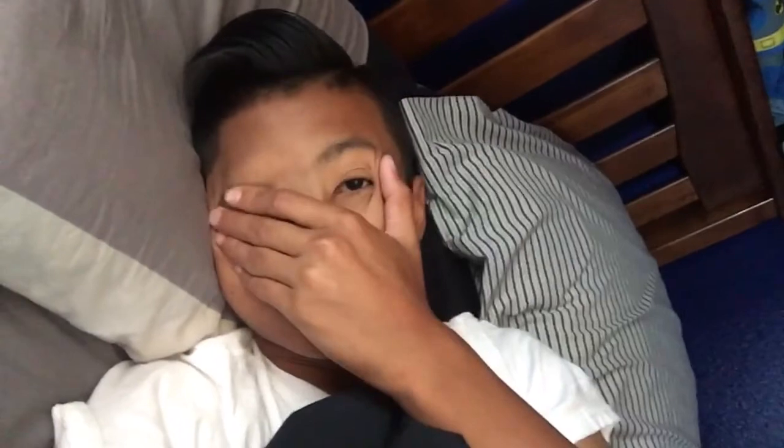Hey guys, what's going on? It's Ryan, or the Ryanology, and today's technically the first day of summer for me.